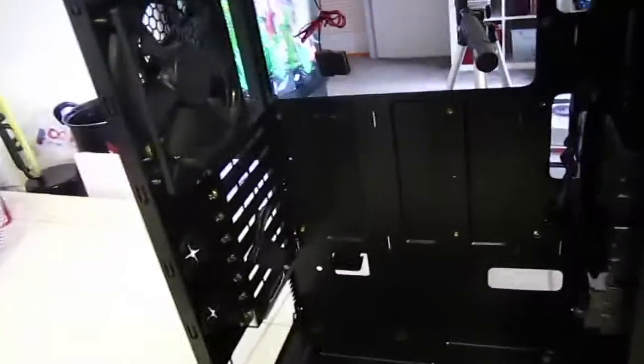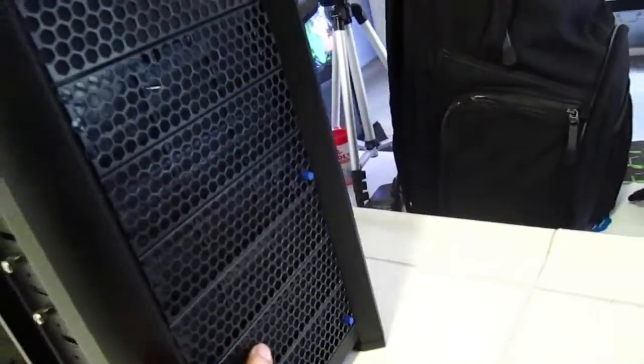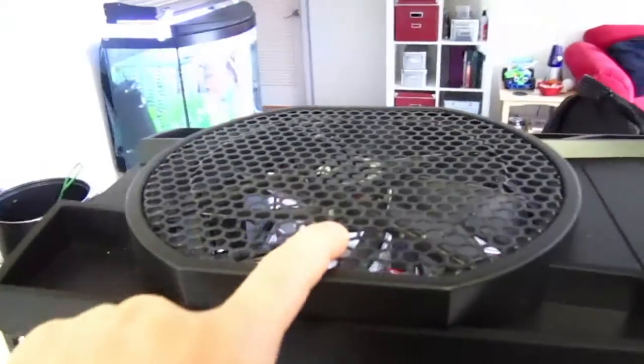This case has a bunch of fans on it — it has one here, one here, and here, and it has this giant one on the top. They all have these little LEDs going around the outside, blue LEDs. But since I'm going to put this in my bedroom, I've already covered them up with black electrical tape, so I don't have a nightlight any time I have the computer on for a long download, render, or compile.